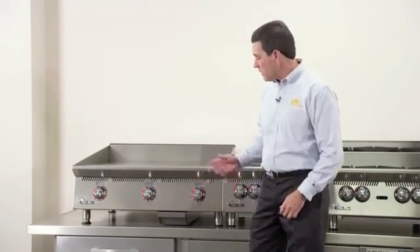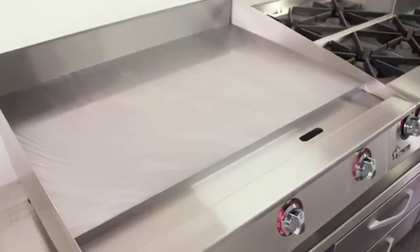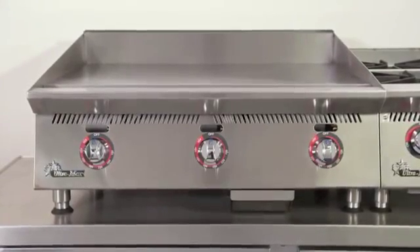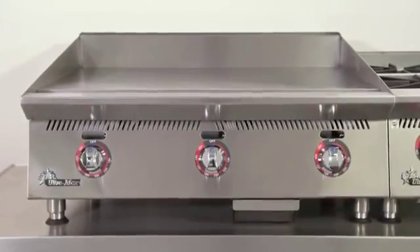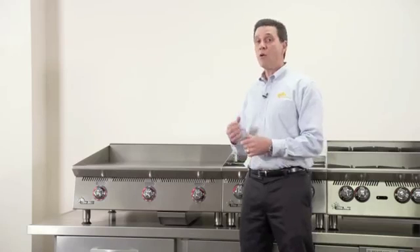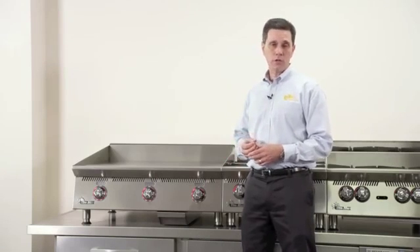First, we're going to start off with our griddles. All of our griddles feature a 1 inch thick griddle plate, 24 inches deep. We feature 40,000 BTUs for every 12 inches of cooking surface. That's 10,000 BTUs higher than our previous design, so it brings the griddle up to temperature very quickly and recovers very quickly for more even temperature performance on the cooking surface.